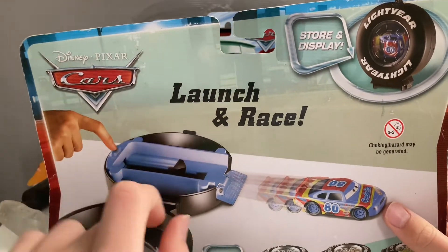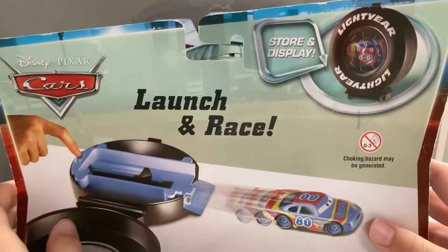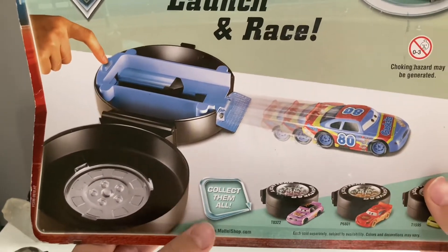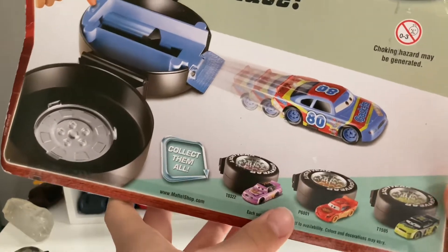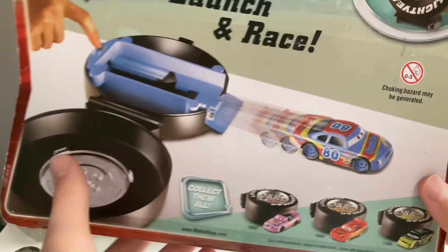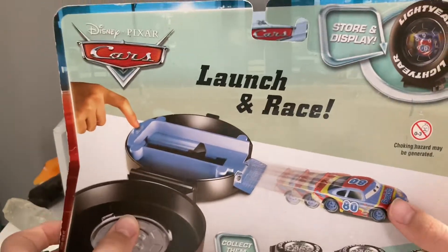Now here's the back — launch and race. There's a little button in the back and it's like a light your tires. You can launch them with store and display, which I'll probably do — I'll put it down where my car collection is. And then there's the collect them all: you got Krusty Rotor, Dirt Track McQueen, and Dirksen, and Chuggies.